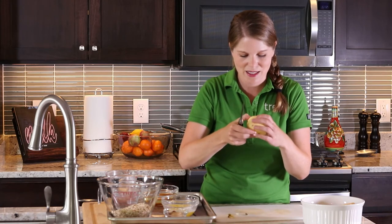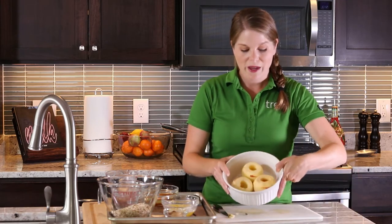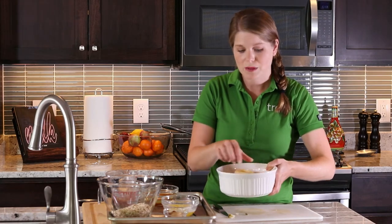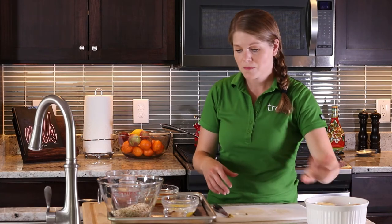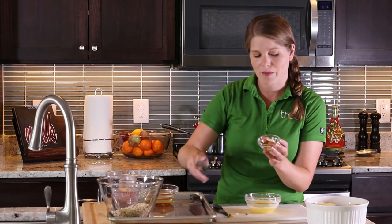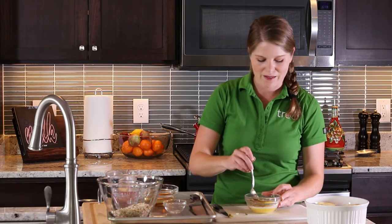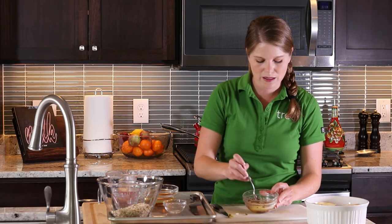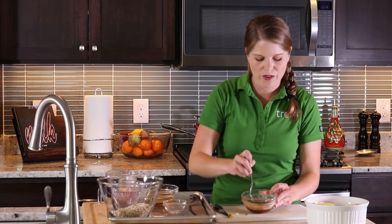Once you have it all cut, place them in your baking dish. You can grease the bottom of your baking dish if you'd like, but you're going to be adding a little bit of water or apple cider, so you don't necessarily need to do that. Now I'm going to add my butter, a little bit of sugar, and a little bit of pumpkin pie spice — or if you just wanted to do cinnamon and nutmeg, that's perfectly fine. Mix that around to make a nice drizzle for the apple itself.